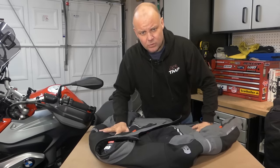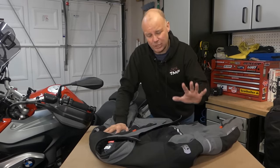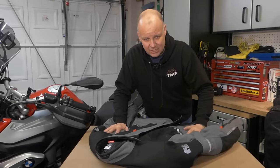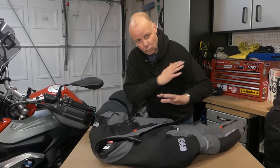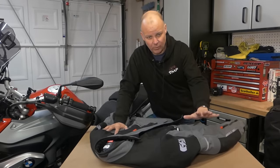So what makes the Oxford Mondial different to other textile suits then? Well, in short, lamination. Normally what you get with the cheaper textile suits is what I call a layered construction, where you have initially an outer jacket, then you'll have a waterproof membrane that you zip in, and then you'll have a thermal lining.